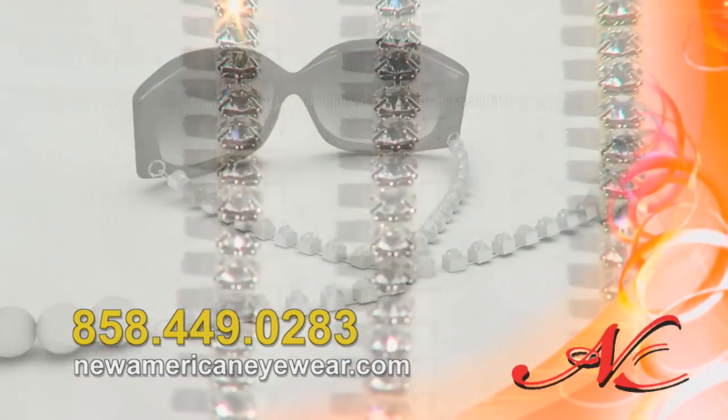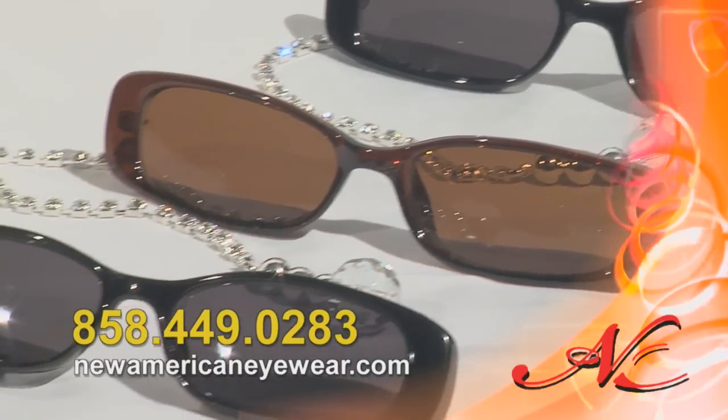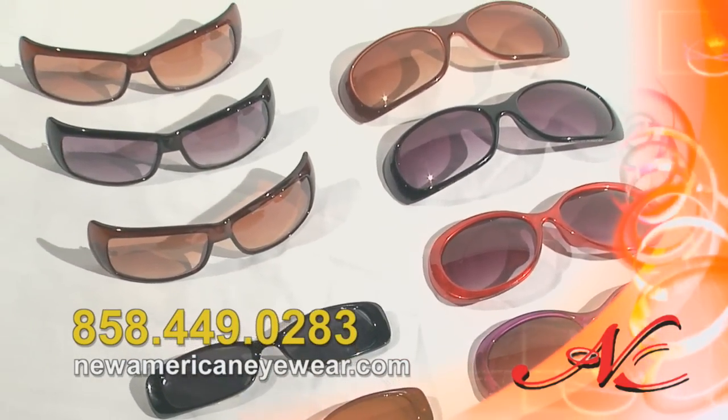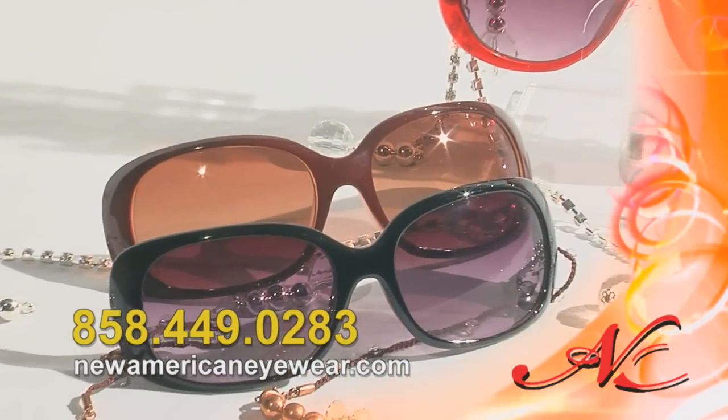Your first set includes ebullient crystal charms, stunning gold or silver chains, and your choice of designer frames from our world-class collection. Expand your collection by choosing additional attractive charms, chains, and frames as you like.